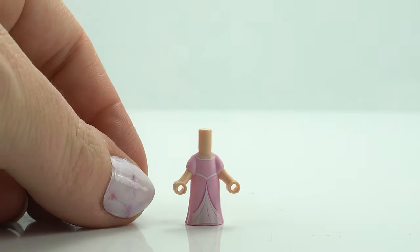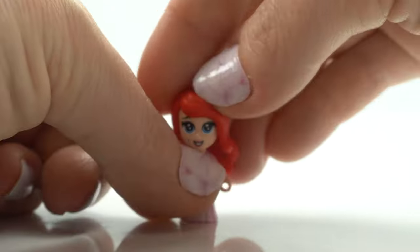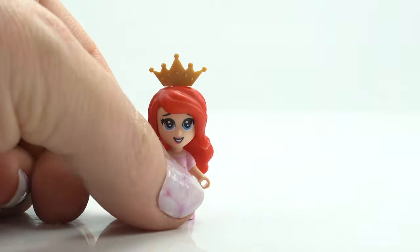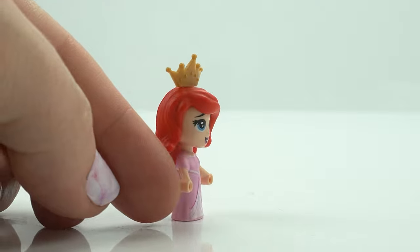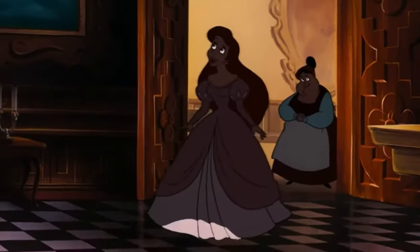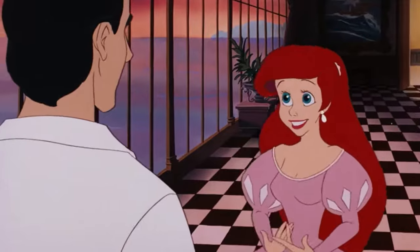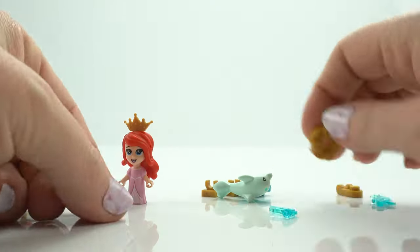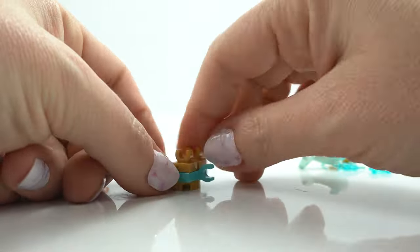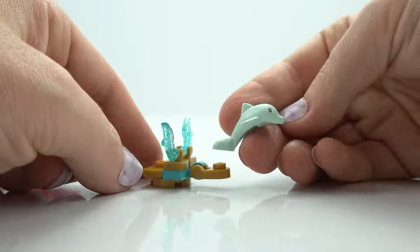Now we've got Ariel. Ariel is another princess in this set — I believe she has her own storybook adventure and she has the same dress, face, and hair in that set as well. Her hair was actually chosen to be red so she stood out from all of the other princesses, very smart. Ariel doesn't come with a well-known pal like Sebastian or Flounder — instead she comes with this dolphin chariot, which is just super cute. So it's a lovely little something extra for this set.